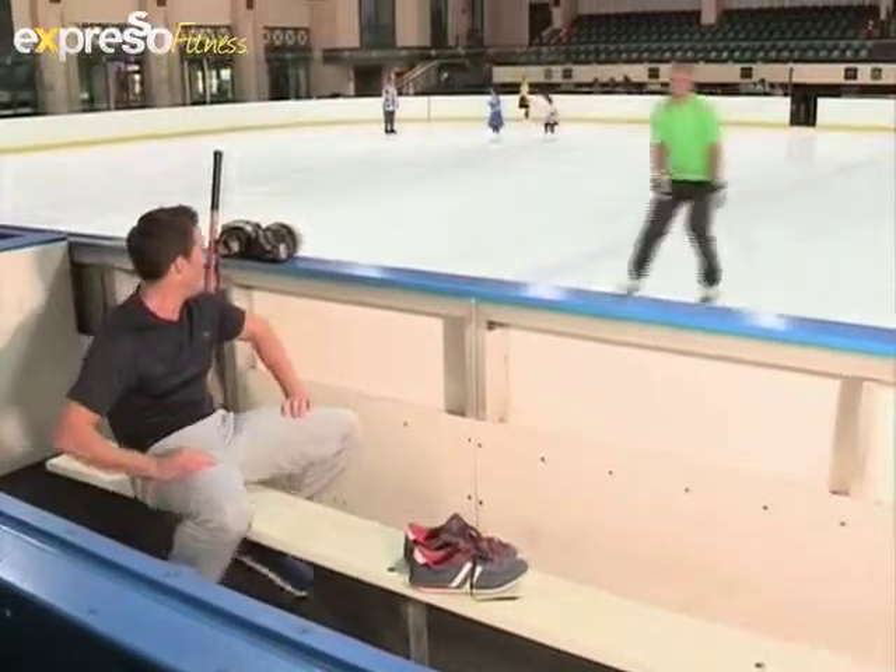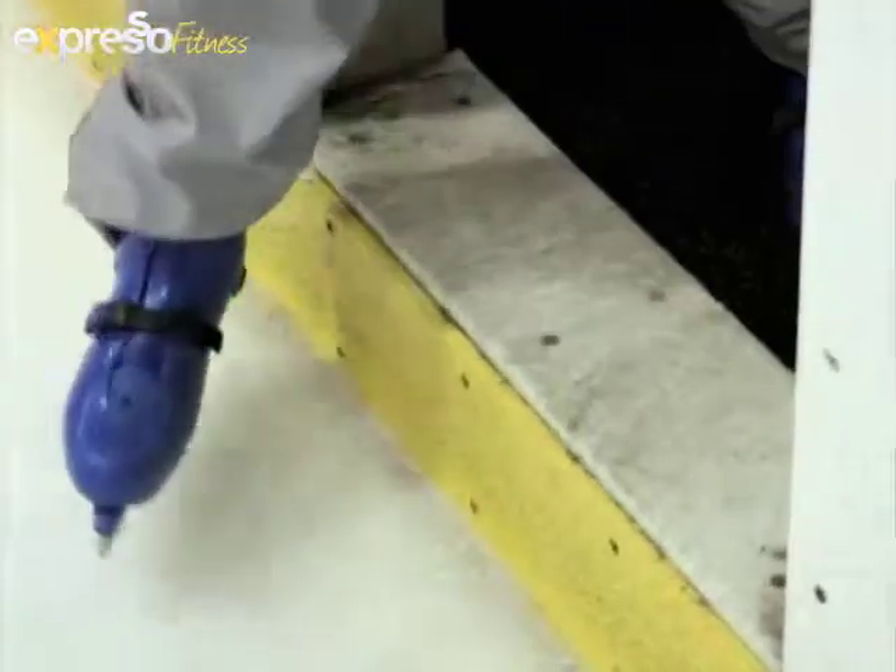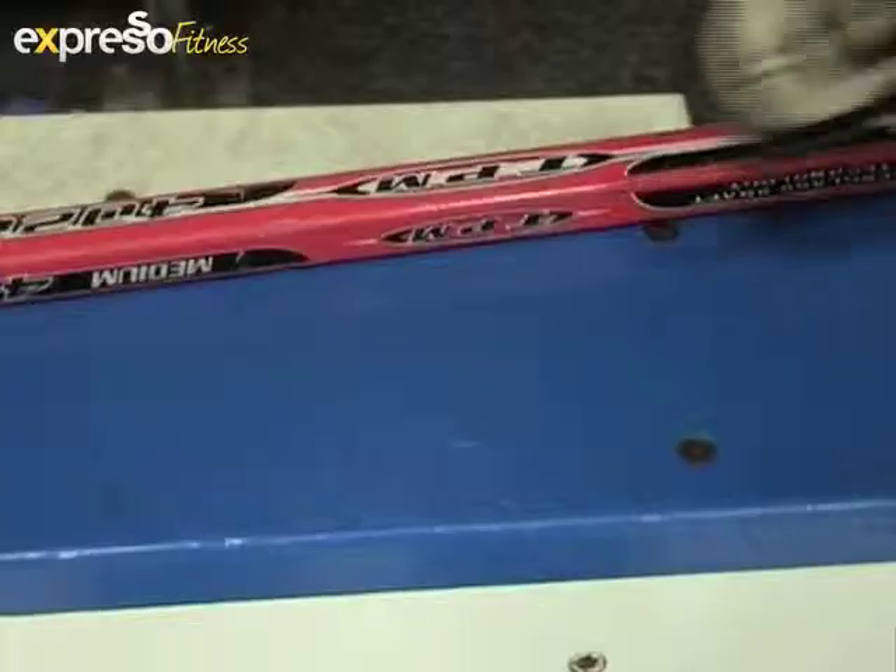Graham's hitting the ice with Jerry Macambo, a Western Province ice hockey player. Besides skills like shooting, passing and even shot blocking, players need to be top fit.